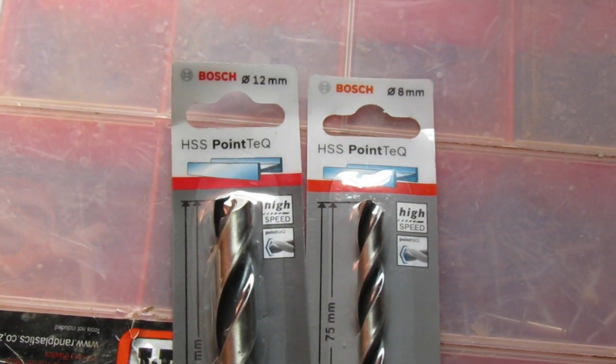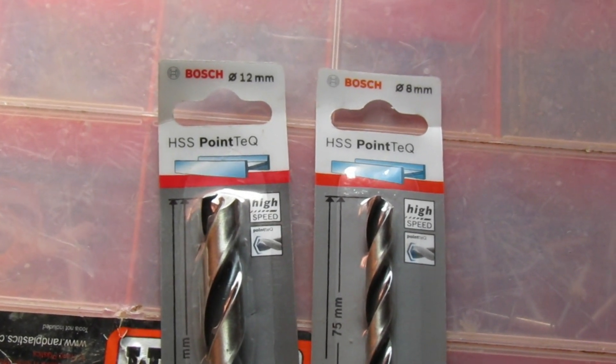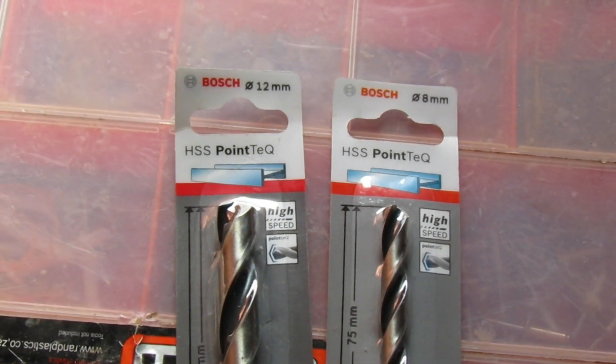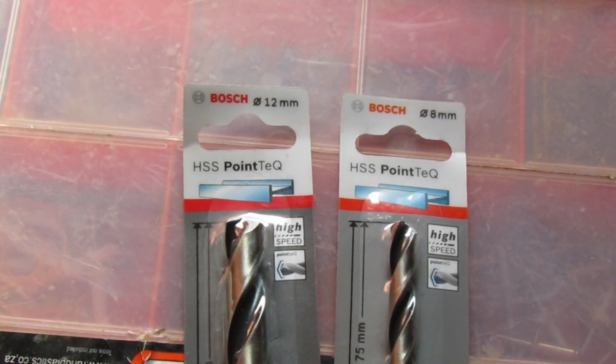The drill bits cost around — the 8mm is 1.5 US dollars, which is equivalent to 32 Rand. Then the other one costs around 78 Rand, which is equivalent to 4 US dollars.